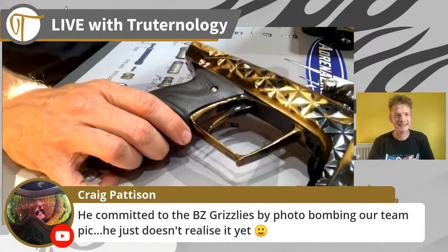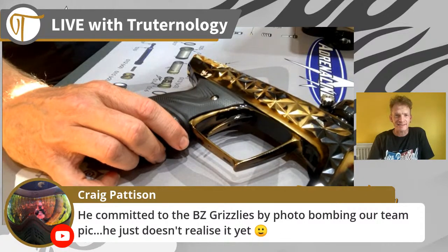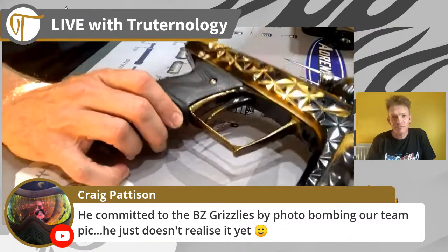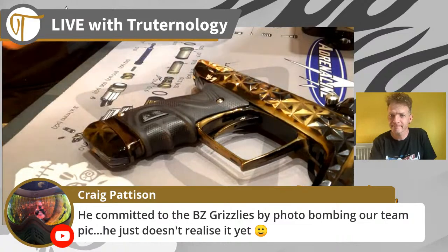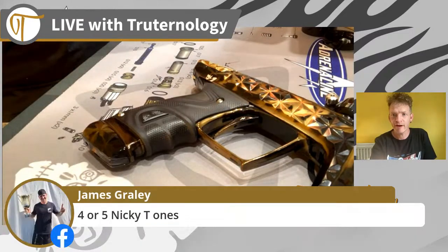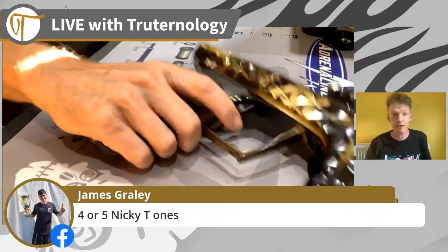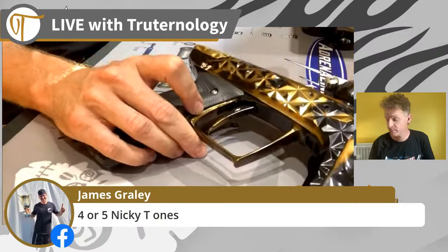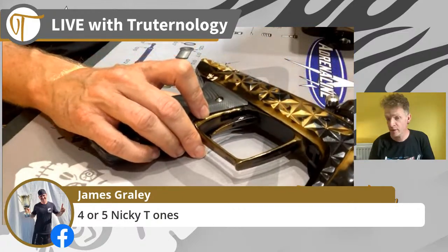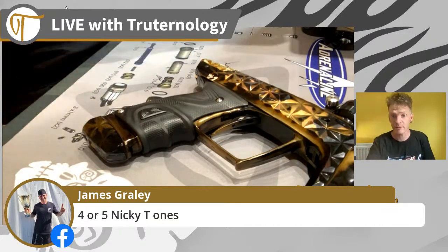Just catching up on some of the comments. Four or five Nikki T ones - I know Leon from Psycho Pimps, I know Luke has got one, I know Nathaniel in Japan, so mine seems to have gone all over the world. Have indeed appeared on the Mayhem Tigers roster this year.